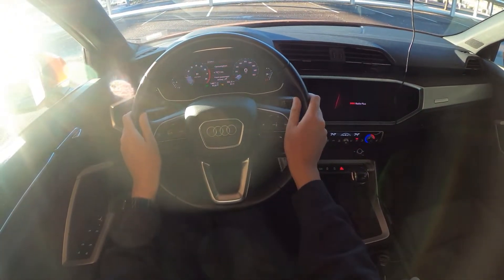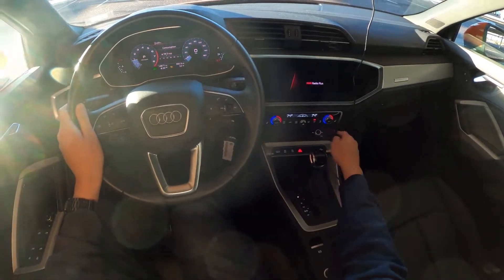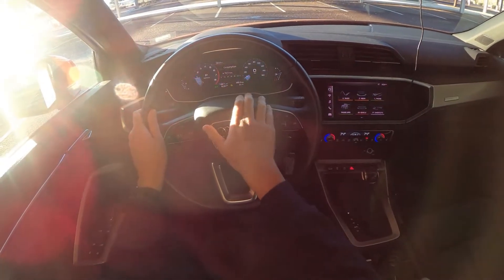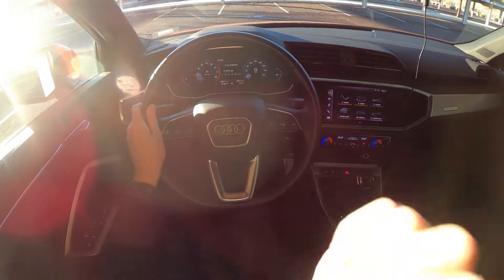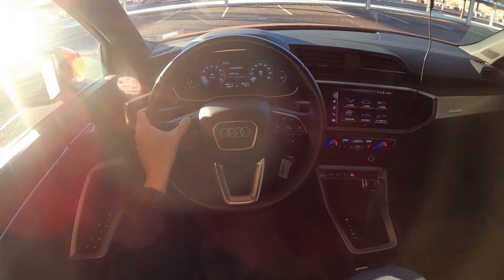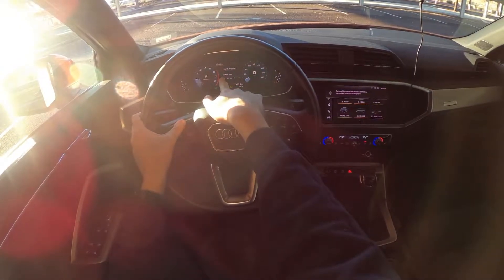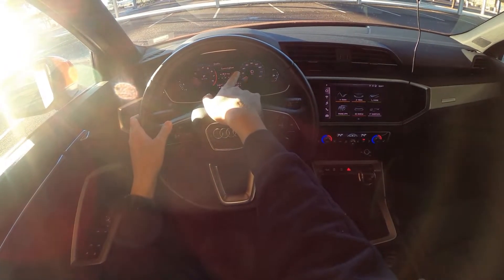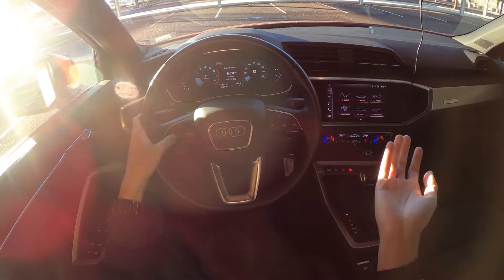Okay, so a couple things to start. Fully digital dash, which is nice. Tachometer on the left, speedometer on the right — pretty standard. You've got three sections to go through: the main computers, the music controls, and then a phone control on the right, which I'm not going to show. Day and time, obviously.